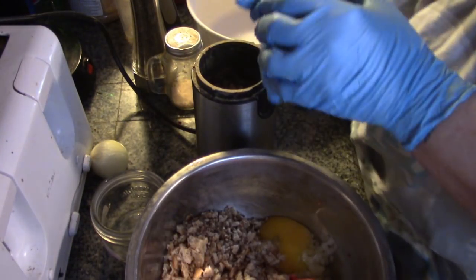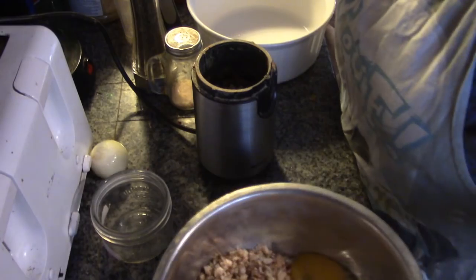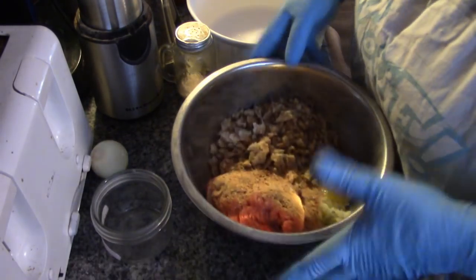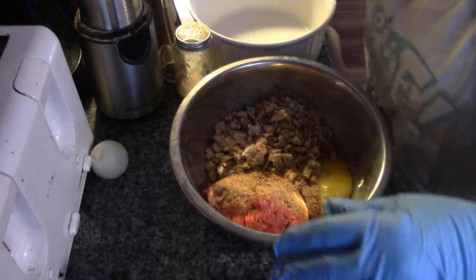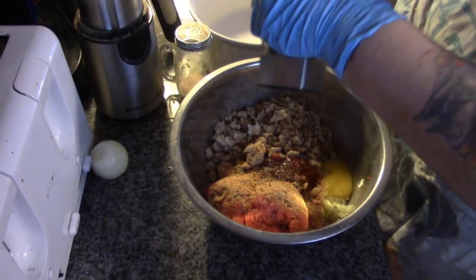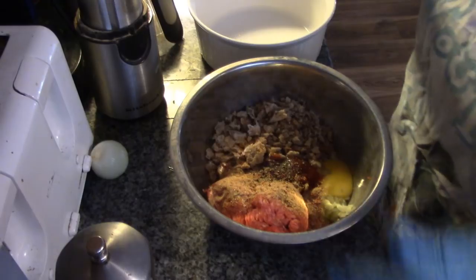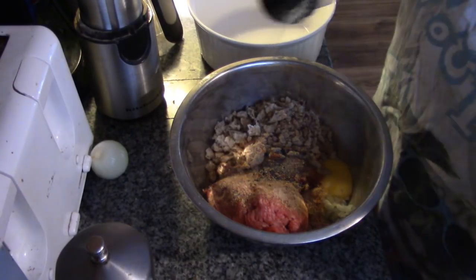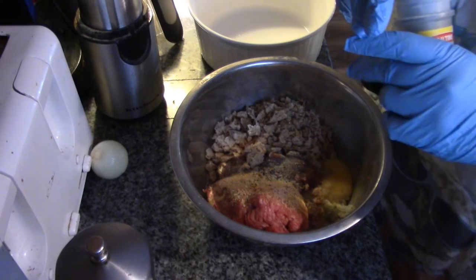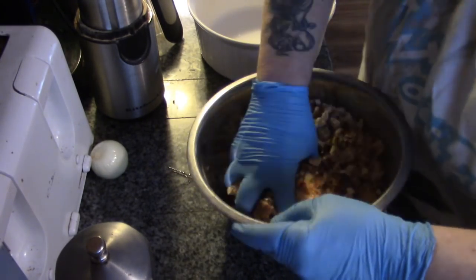You don't have to follow my recipe — use your own meatloaf recipe. My meatloaf is never the same twice. Give it a little ketchup, some salt and pepper. There are some pretty big flakes of pepper, some salt, garlic powder — oh yeah, that's what I'm talking about. A little pinch of Italian seasoning — that might have been more than a pinch.